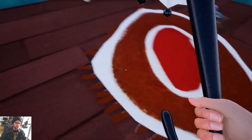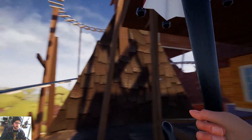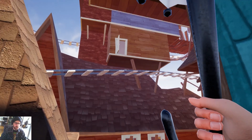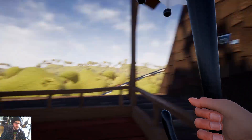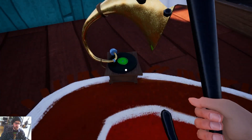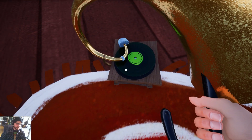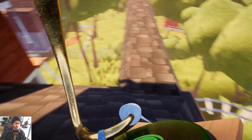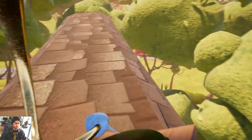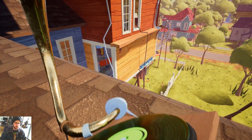I believe the umbrella is in here, but you don't really need it. What you could do is come up the elevator shaft, go through this door, run off onto the platform, and then jump off over here. One of the things we're going to need is this record player here. I'll try to do it without the umbrella just in case I'm wrong about the location.